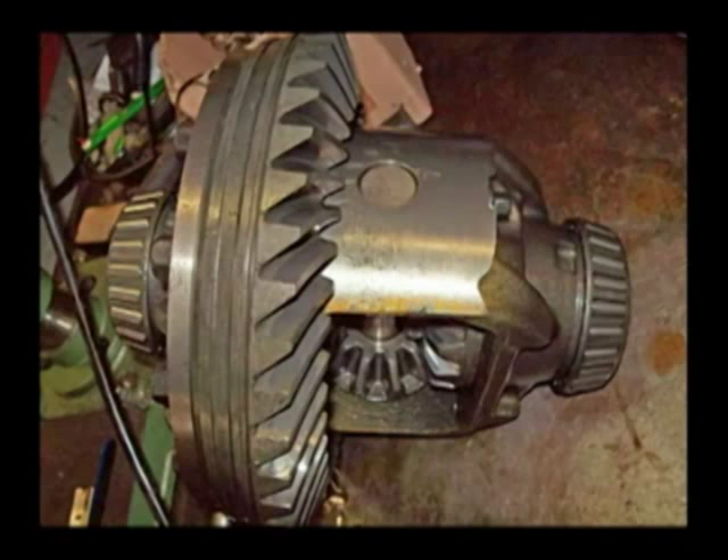This gear assembly is called the carrier gear assembly, and it has the ring gear, which is the large gear you see in the center. The small gears just to the lower right of the big gear are called spider gears, and they enable you to go around a sharp curve without the wheels dragging — letting one wheel go faster than the other. If it weren't for the spider gears, one wheel would have to slide. The carrier bearings are on both sides, left and right.